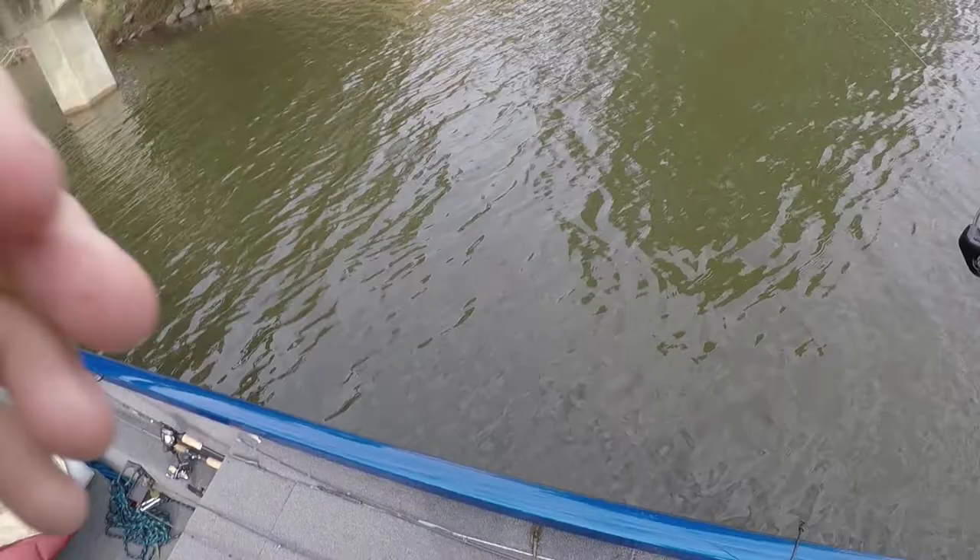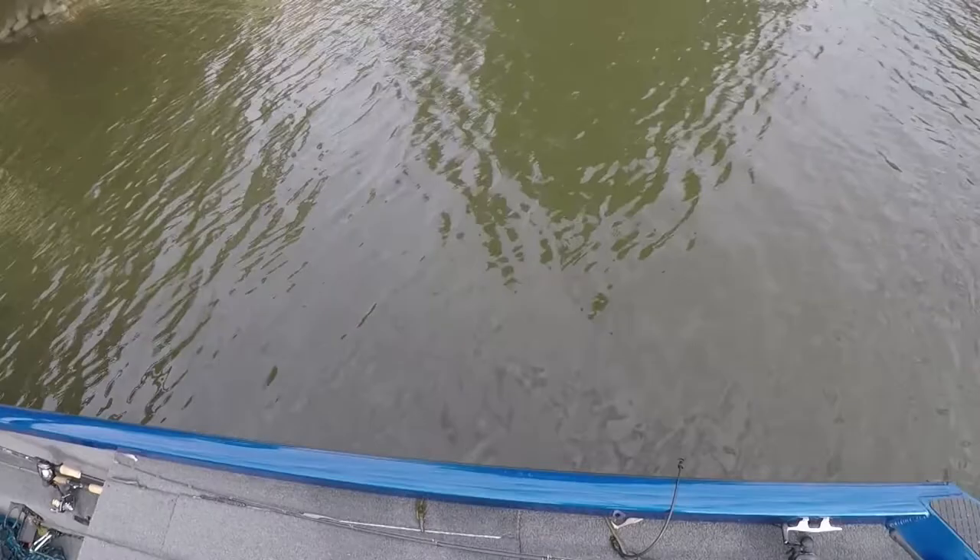I've caught bass up to about five pounds on a NED-Rig. The hook's a little small, so you got to be careful with the bigger fish — they can throw it easy. But yeah, we'll catch some bigger fish.